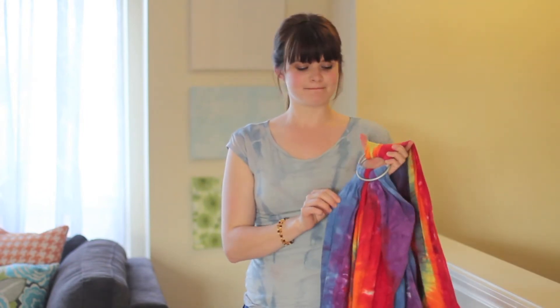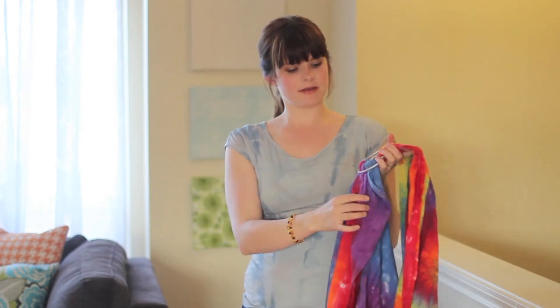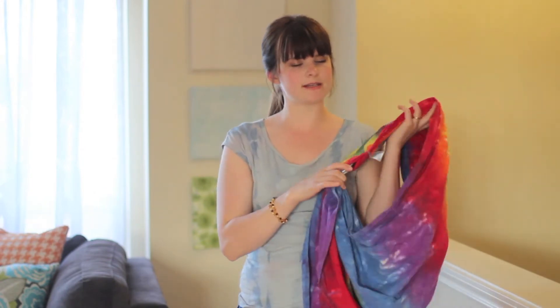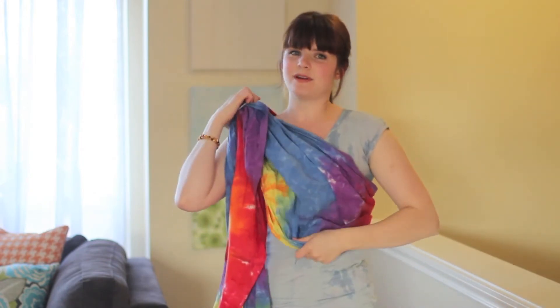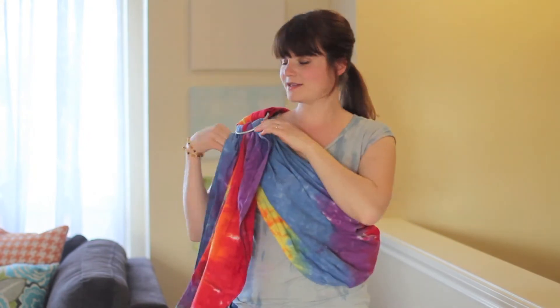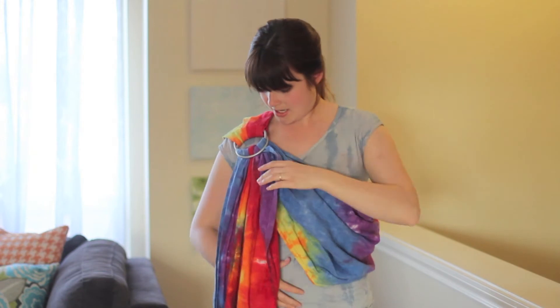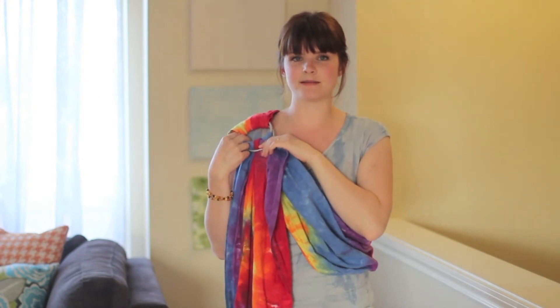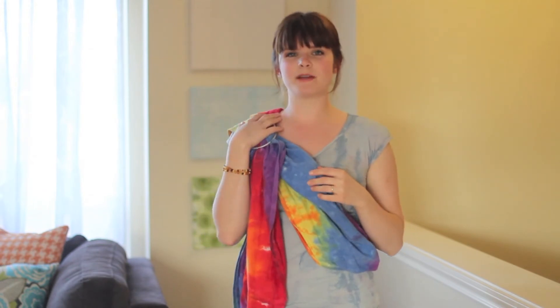The first step in getting your ring sling ready is to thread it, which we've already done. You can see the tail is coming through the rings nice and evenly with no twist in the fabric. Put it up over your shoulder. I tend to wear my son on my left hip, so I put the sling on my right shoulder, but you can wear it the other way — whatever you prefer. I like to start with the rings a little bit higher than I actually want them in the end, because once I get my baby in, they go down a little bit. I put them up almost on my shoulder, knowing they're going to fall down.